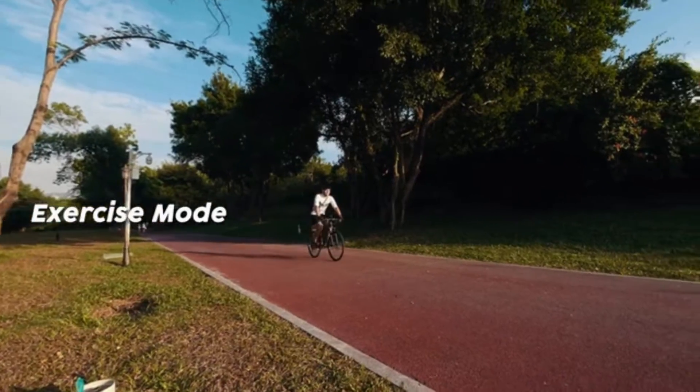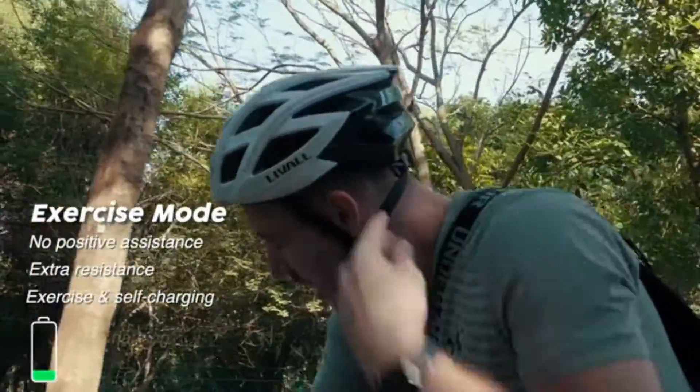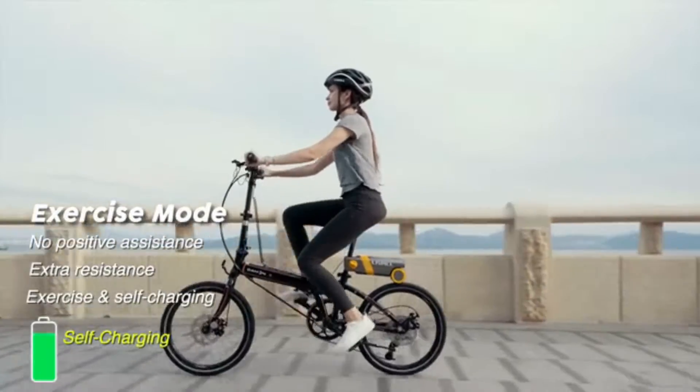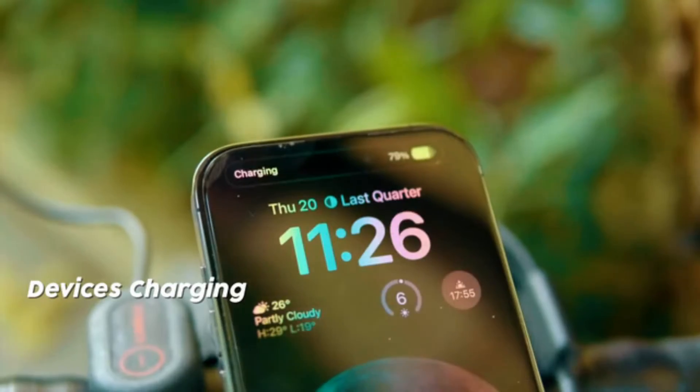In exercise mode, PikaBoost doesn't provide any assistance, but adds extra resistance for exercise and self-charging. It converts kinetic energy into electric power to help increase the battery's endurance. With the integrated USB port, you can also charge other electronic devices.